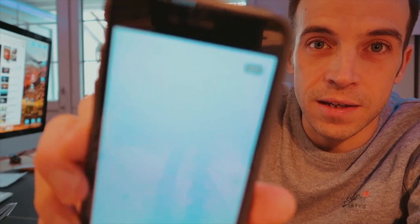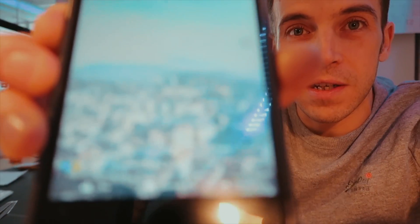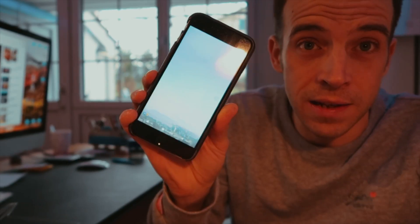Hi everybody, today I'm going to talk you through how to do a sphere panoramic photo with your drone. We're going to be using the Mavic, the Air, the Spark, or the Phantom, then take that photo and transform it so you can put it onto Facebook as a 360 VR. It's so simple to do — I'm gonna show you how right now, let's get going.